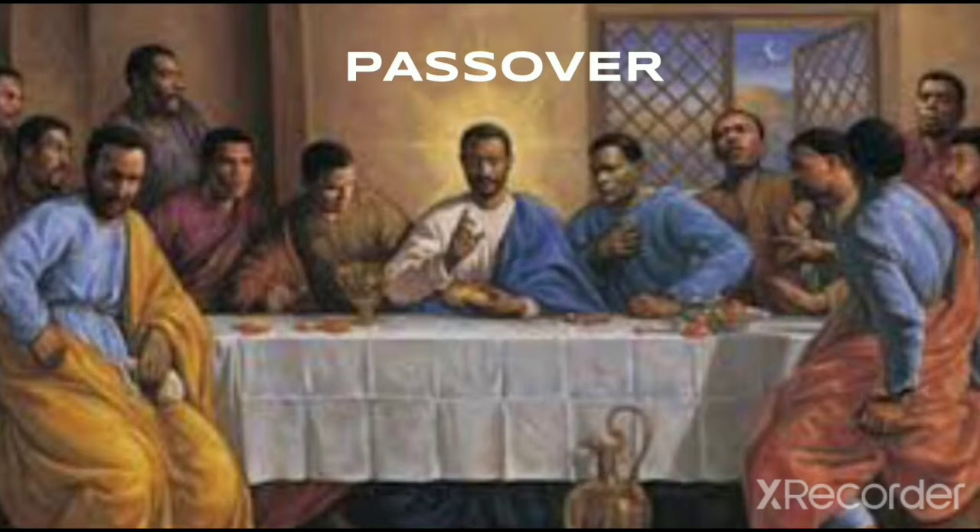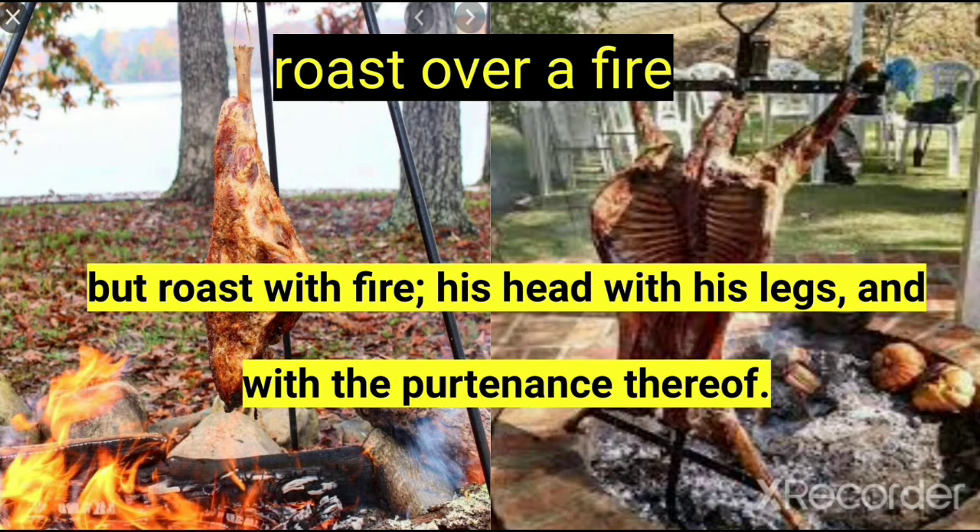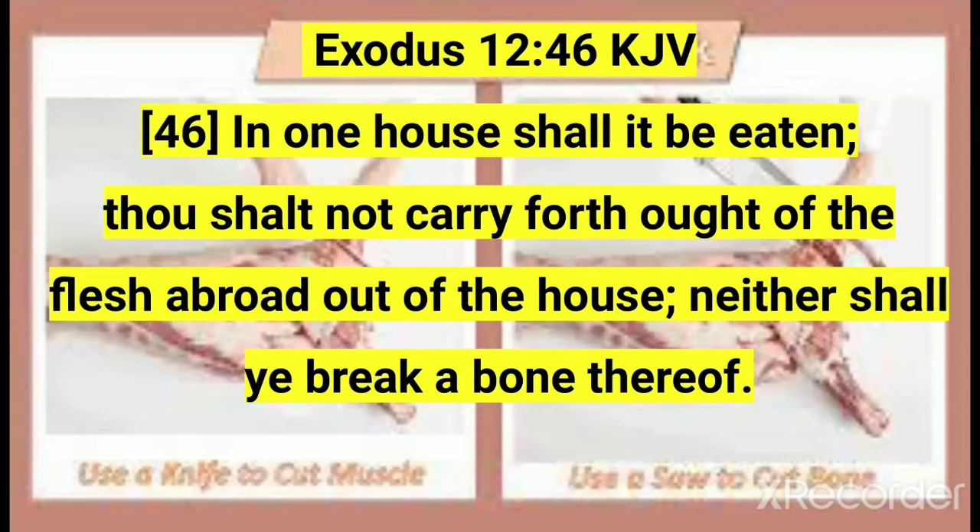Now, how the Passover meal is to be prepared. The lamb or goat must be roasted with fire — the book of Exodus chapter 12, verse 9. Eat not raw, nor sodden at all with water. Meaning the lamb or goat must not be cooked in water with seasoning, but roasted with fire, his head with his legs and with the pertinence thereof. The lamb or goat must be cooked or roasted whole, because the bones are not to be broken — the book of Exodus chapter 12, verse 46.